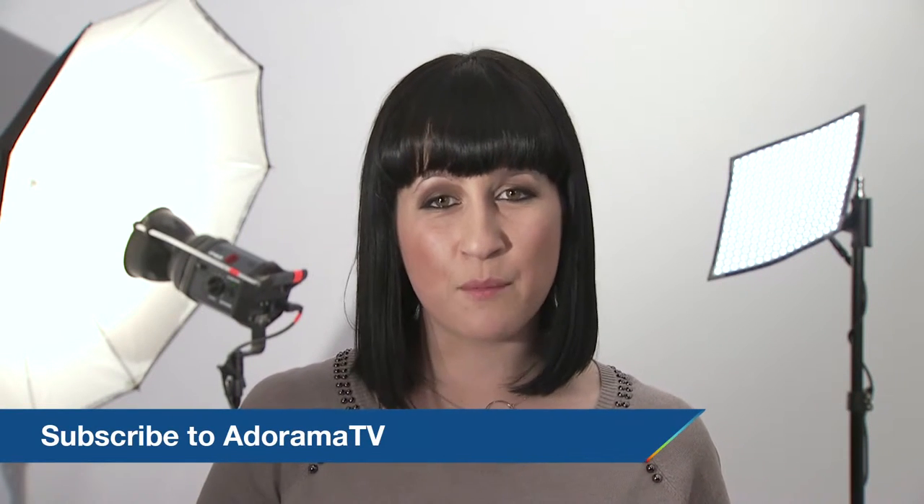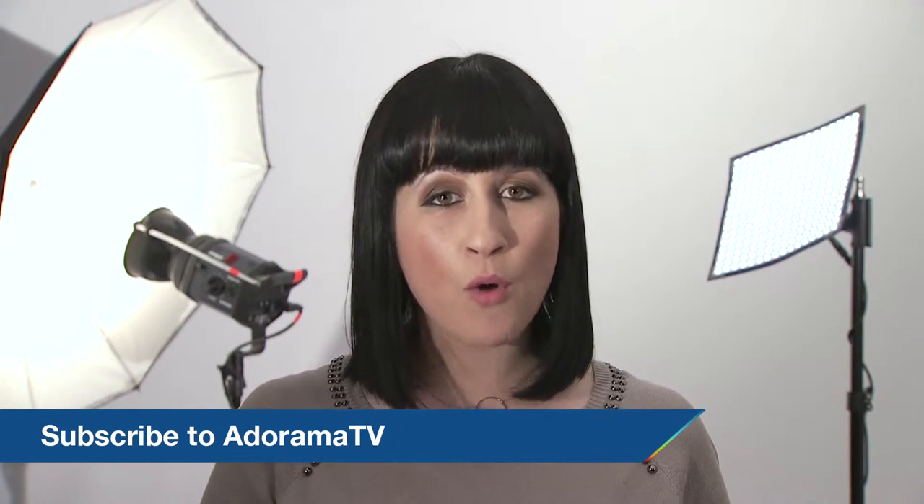Thanks for joining me today. If you enjoyed this video, make sure to subscribe to the Adorama YouTube channel where we post lots more great videos and product reviews. If you want to brush up on your photography skills, visit the Adorama Learning Center for tutorials, tips, and workshops. Thanks, and I'll see you again soon.